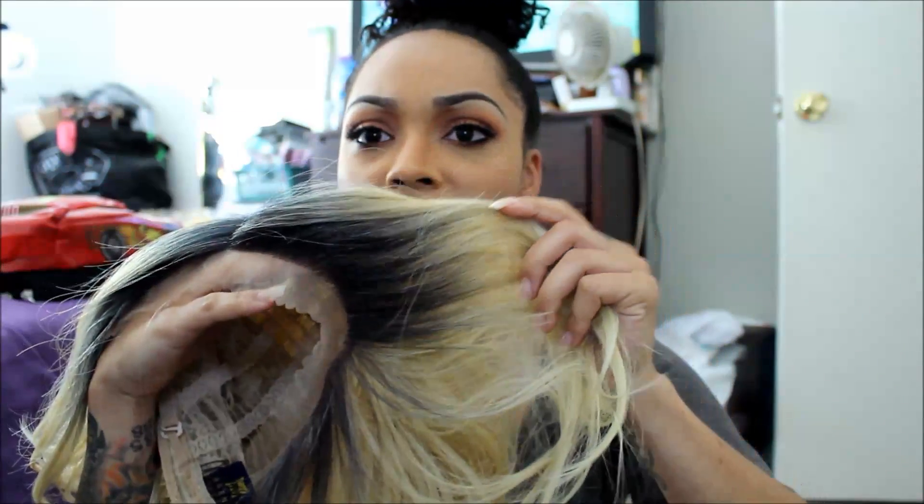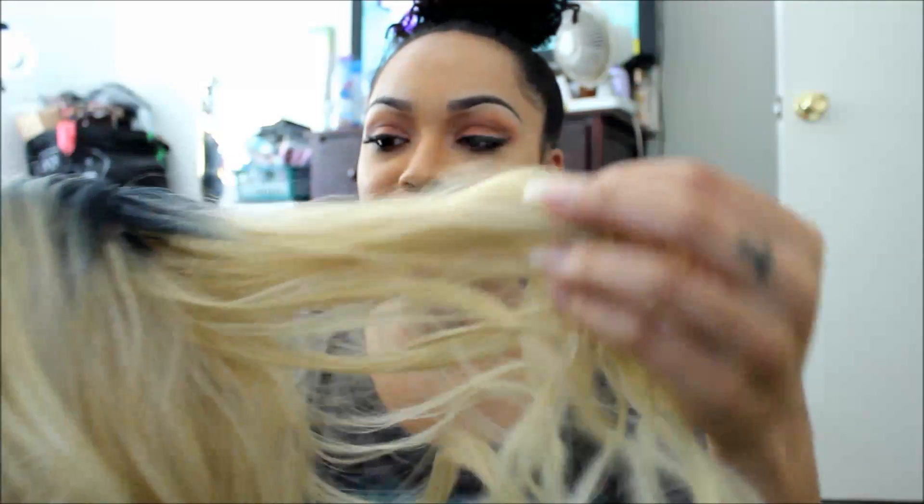It does have dark roots along the perimeter, but it's not dark roots all the way through. How we based our selection on what wigs we sent was actually the wigs that we wanted to try ourselves — we just swapped them with the other person.